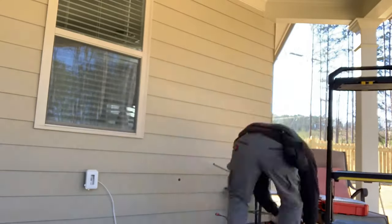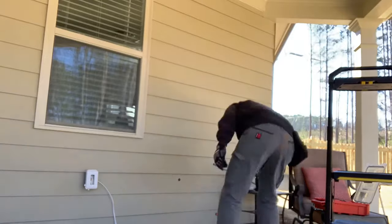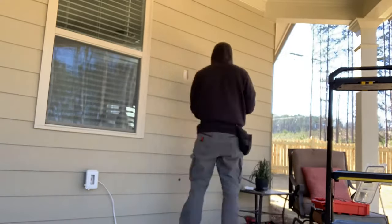Here you see me cutting that hole, and then I'm going to move up higher and cut the hole in the siding for the junction box where the outlet behind the TV is going to go. Always fun cutting through cement siding.